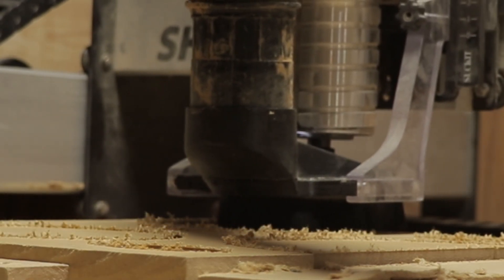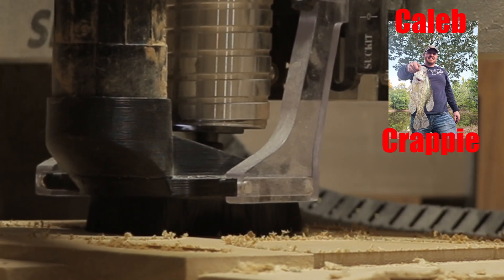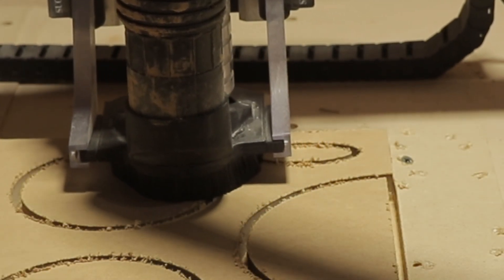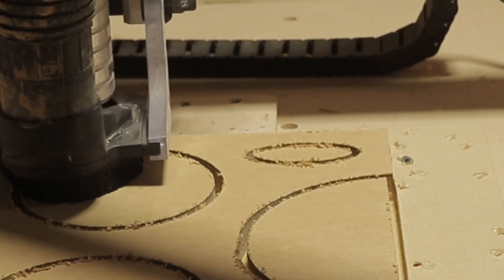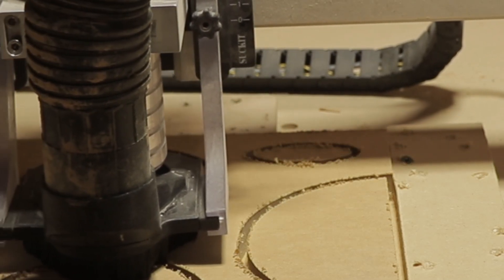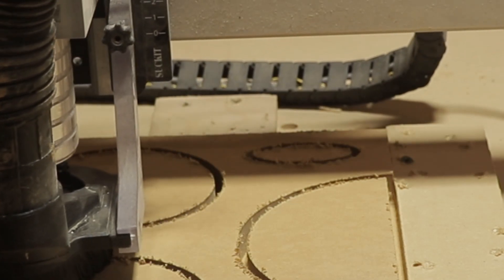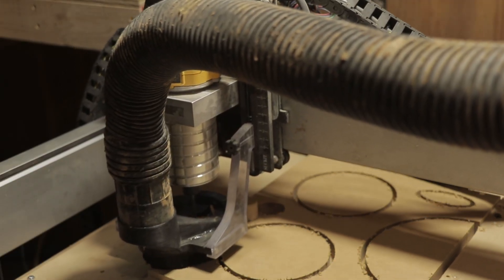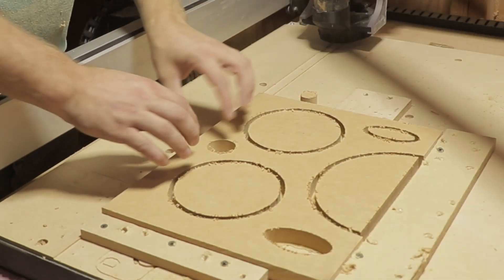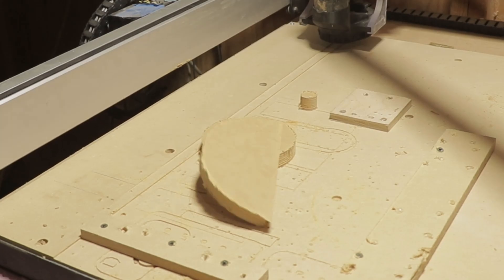These have sounded really great. I had my friend Caleb over — he lives eight hours away — and his belief was these were the best speakers he had absolutely ever heard. These are, like I said, $200 each, so that's really high praise. The reason he said that is because I let him listen to some movie scenes he was familiar with, and he heard things he hadn't heard before, which was pretty impressive.